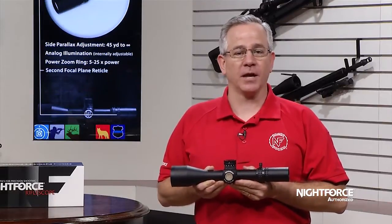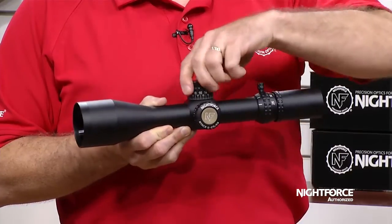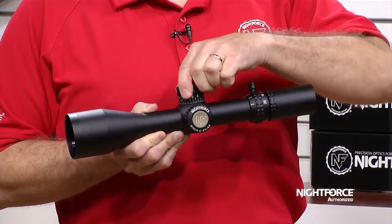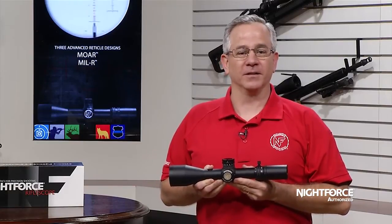Enhancements now standard with the ATAC-R include high speed, 30 minute of angle or 12 milradiants per revolution adjustments, and the Nightforce Zero Stop, which allows an instant return to zero in any condition from any distance.